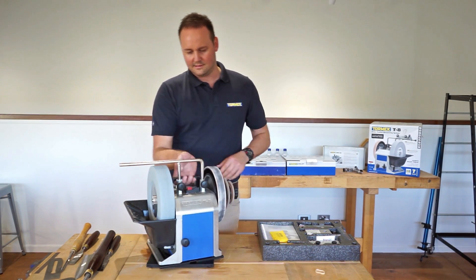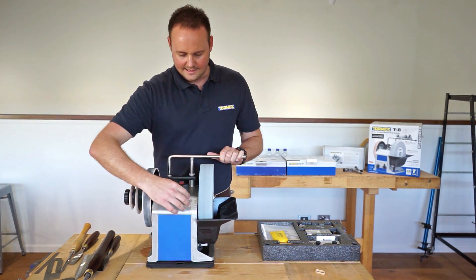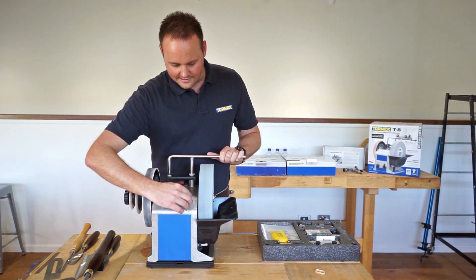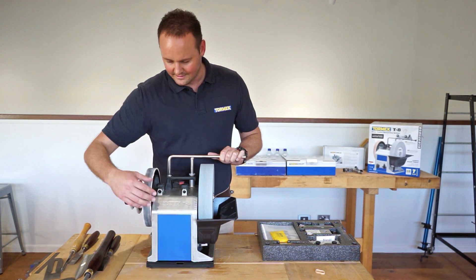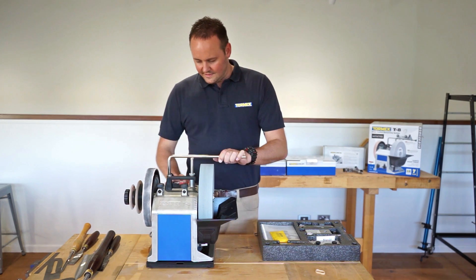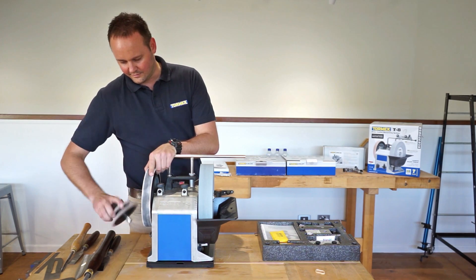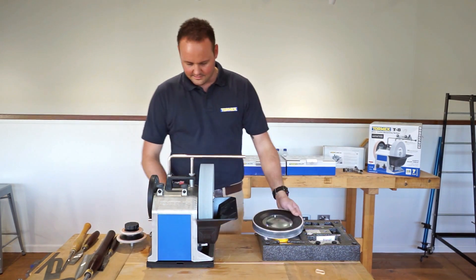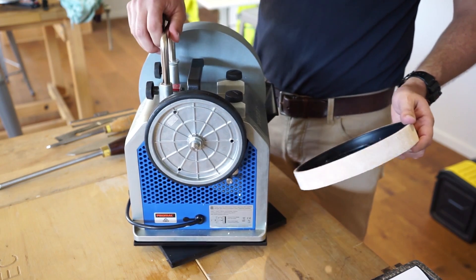We've also taken away the sticker from the front, and you've actually got all your stone measurements embossed there — nice and easy to read, nice and clear. Also, with the zinc housing, we've upgraded the drive shaft, which is now cast zinc as well.